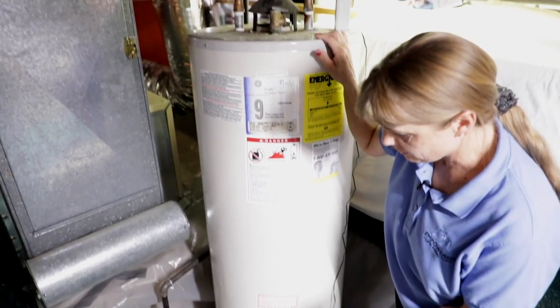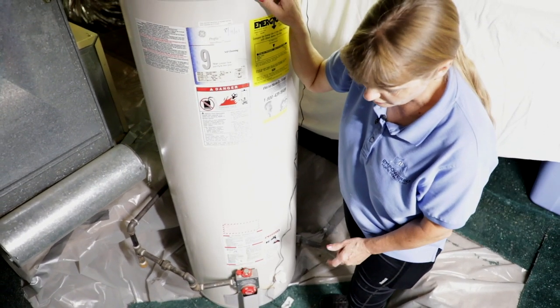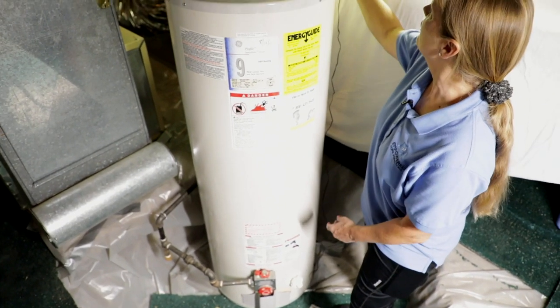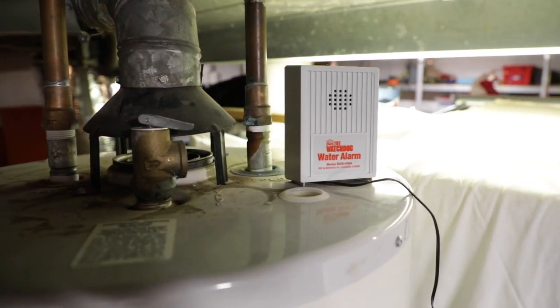This does not have a pan. It doesn't need to have a pan — it's not on the second floor of a house where it's going to cause damage should it leak. This is kind of a neat little thing somebody's added as a water alarm. We don't test those; that's not in our standards of practice. It's just a little extra thing to have for precaution.